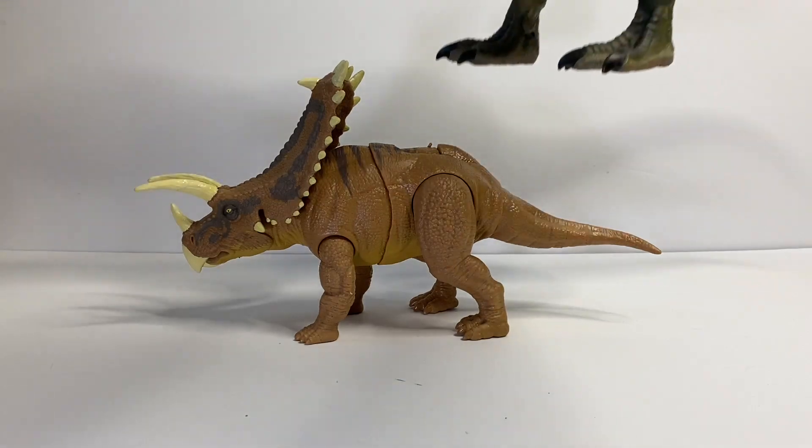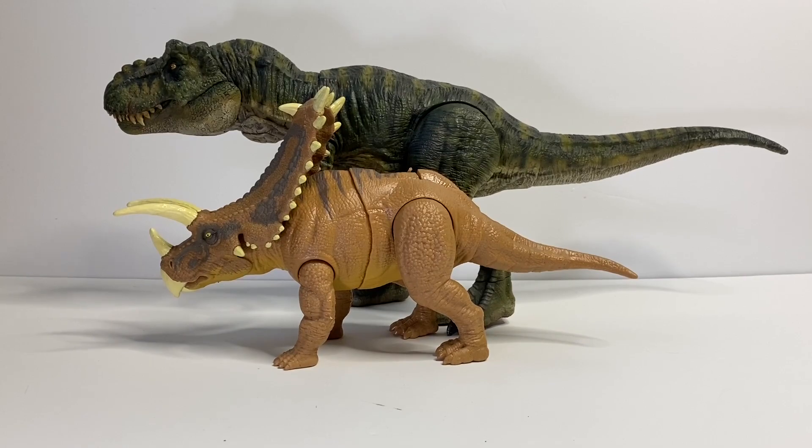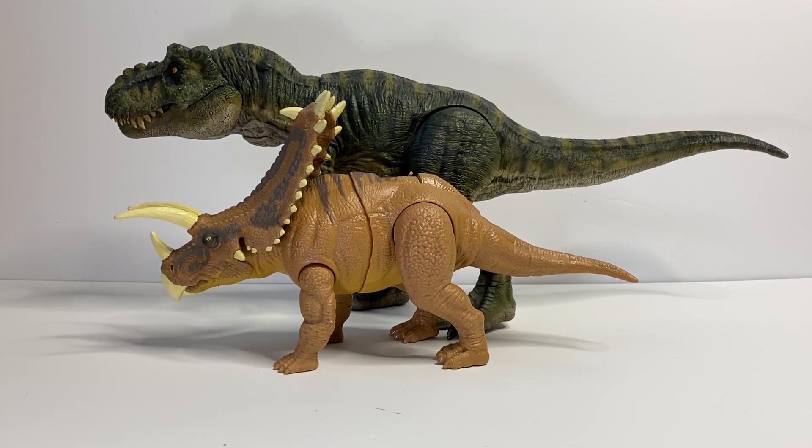And lastly here it is next to my Epic Roaring T-Rex custom of the Buck from The Lost World: Jurassic Park. As you can see the T-Rex is obviously bigger, but the Pentaceratops is still a worthy opponent for the T-Rex.